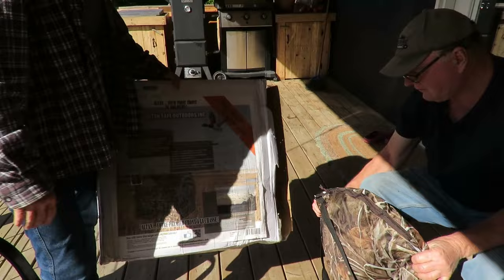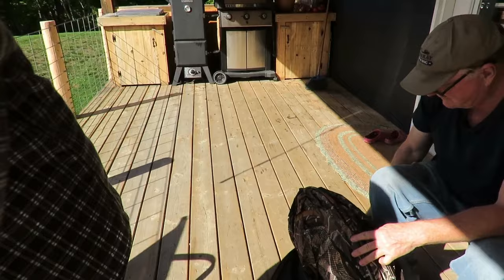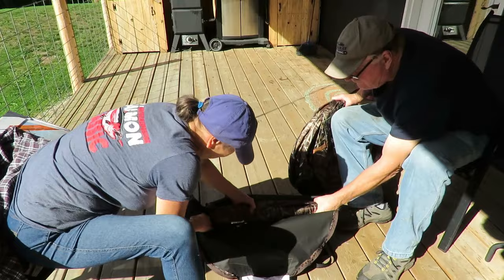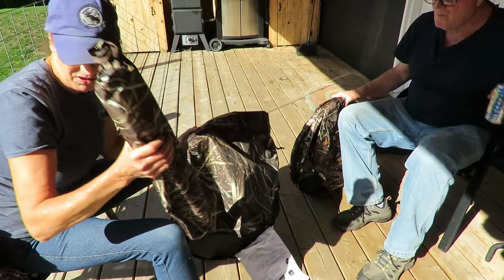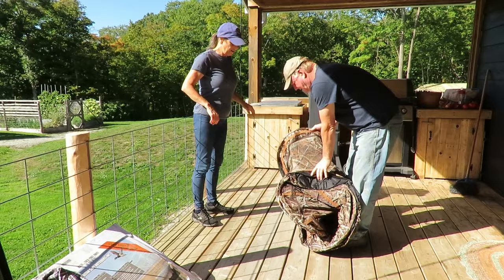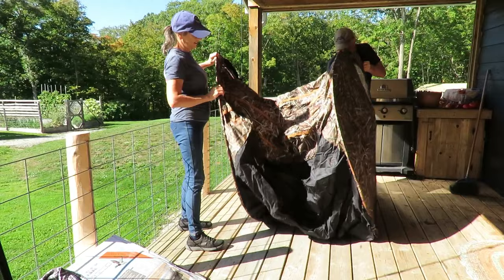Jeff got a hay bale blind from Cabela's. It comes in its own handy little bag — a fiberglass thing. It's got a nice sanded pocket with pegs, which we don't need on the deck. It's pretty big.